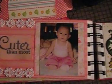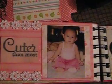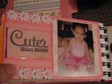Brianna is, I would say, five months old here. She was chubby and cute. I love this picture too. I got this trim at Joann's. They stamp cute and I used glossy accent on it.